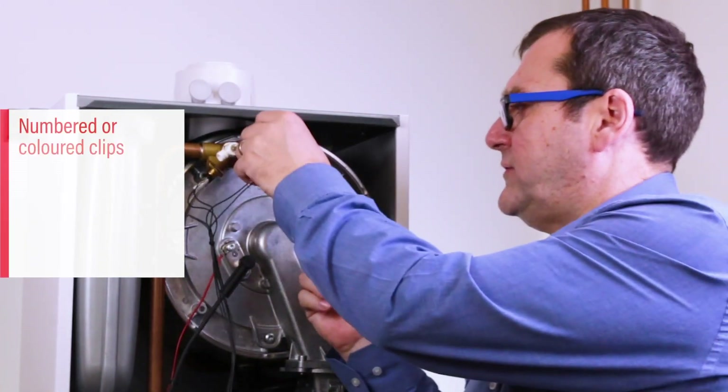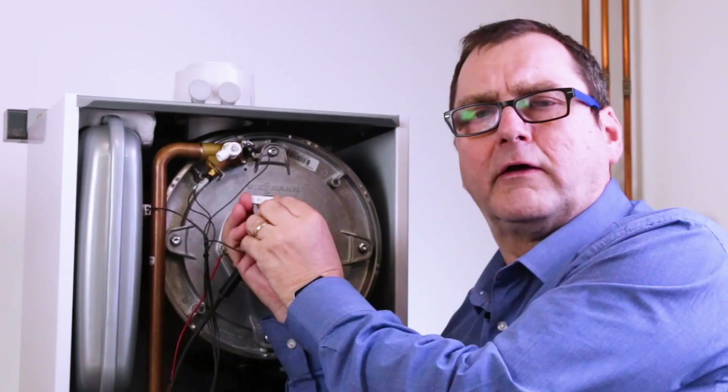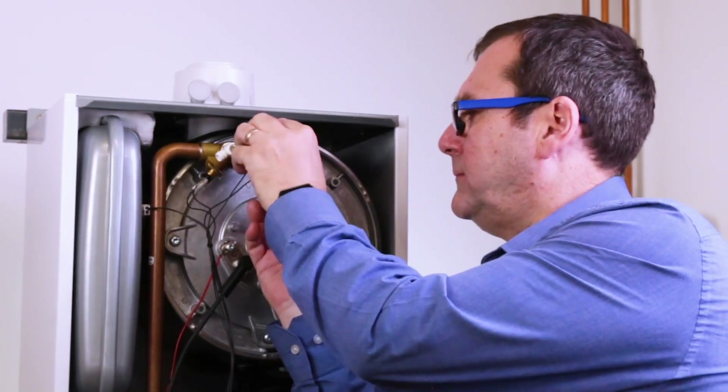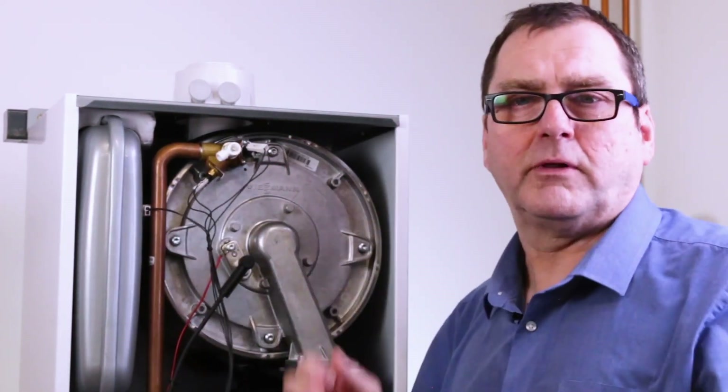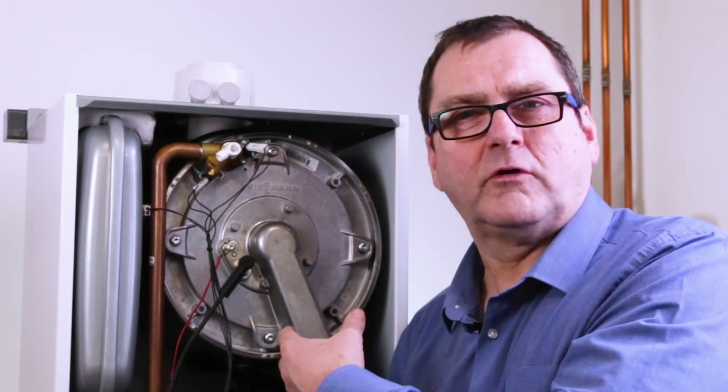Looking at the VitaDens 100, as you can see on the side everything is numbered so the installer can't get things wrong — they can put everything back in place without worrying about making any mistakes. On the 200, we go a step further and make the components colour-coded as well.